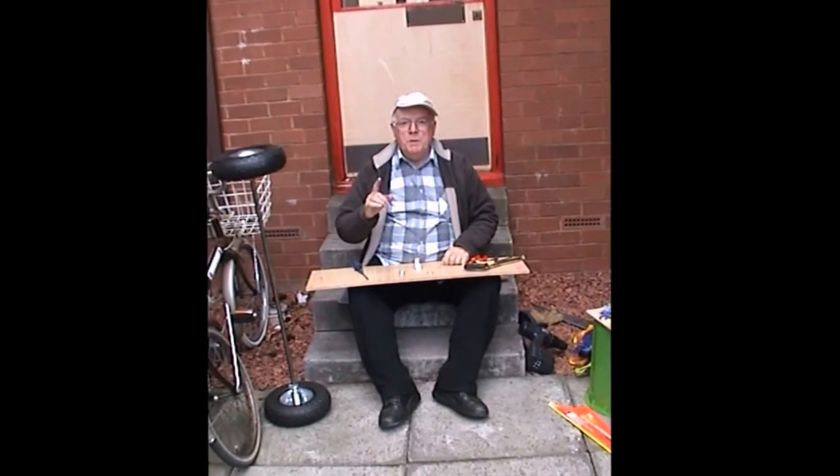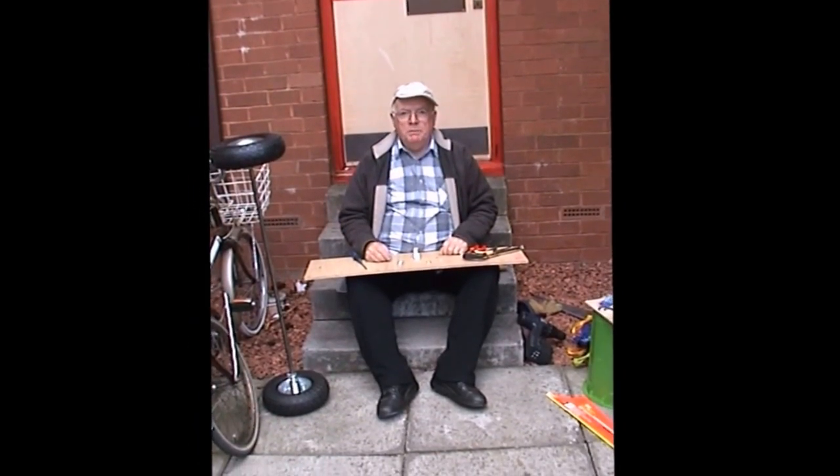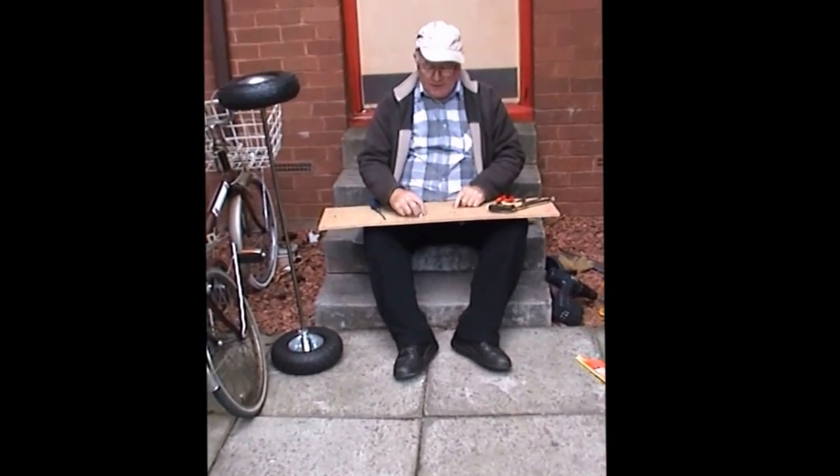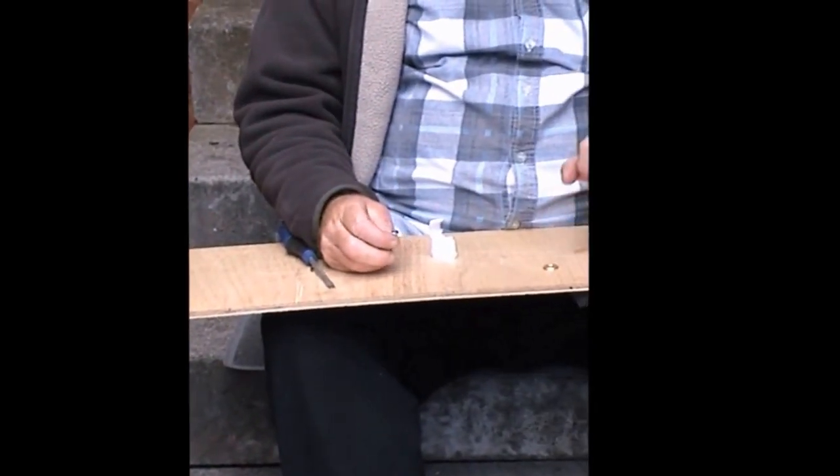Hi folks, I've got to put one of the pipe clips on for you to show you how it's done. One clip, one bolt, one nut, one washer.